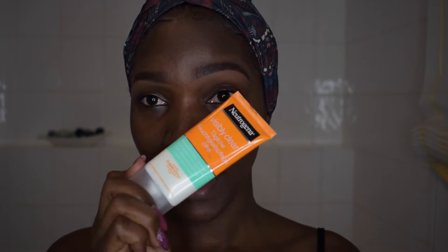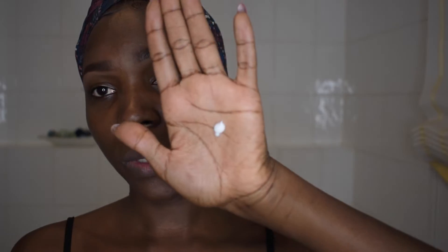So anyway, we're going to start with the face. We're going to start with this — this is my moisturizer. It's from Neutrogena and I love it so much. So you're going to need that much and you're just going to massage this all over your face.